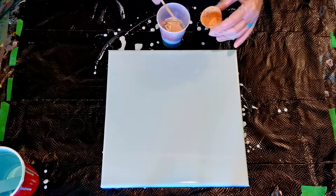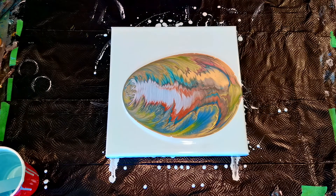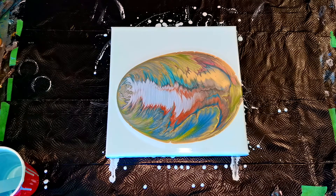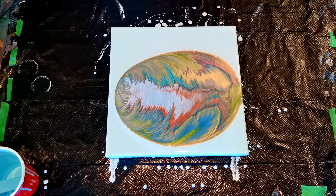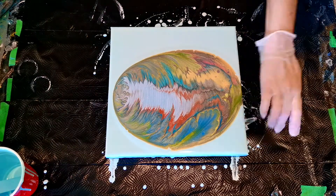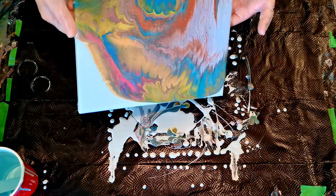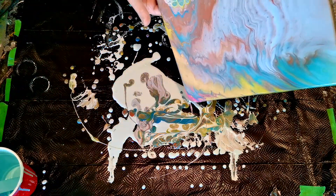So we ended up with this absolutely hideous pour. It had no redeeming features in my opinion. The silver took over the whole thing. There were no cells. There are a couple of pretty areas here and there but for the most part it was quite awful. I hate scraping — I will scrape when there are no other options, but I much prefer to try something to save it.